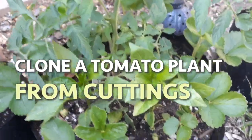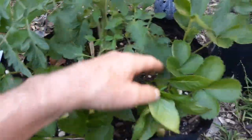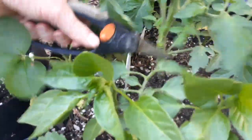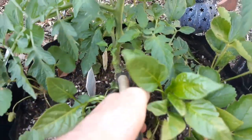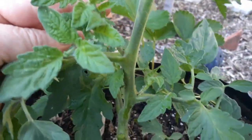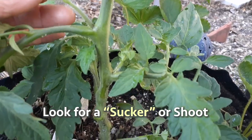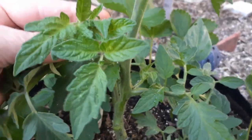Hey everyone, I just want to show you a quick and easy way to clone your tomato plants from cuttings. First, I want to go ahead and clear away some of these leaves. Right here, this little shoot is called a sucker — it grows in between the stem and the side leaf.